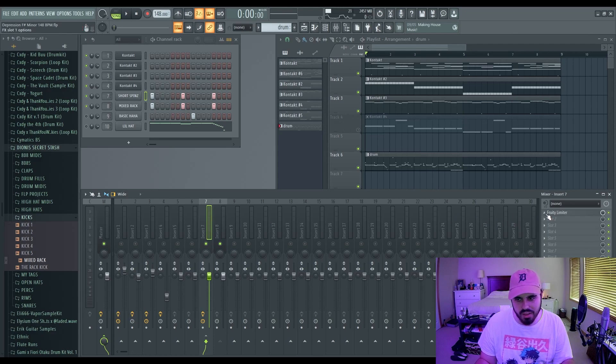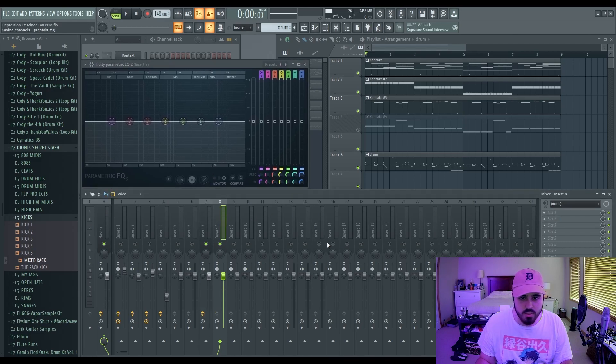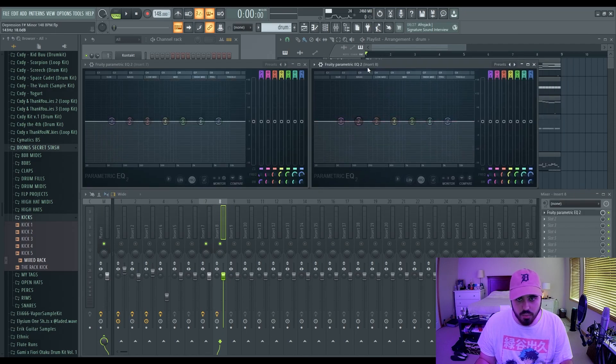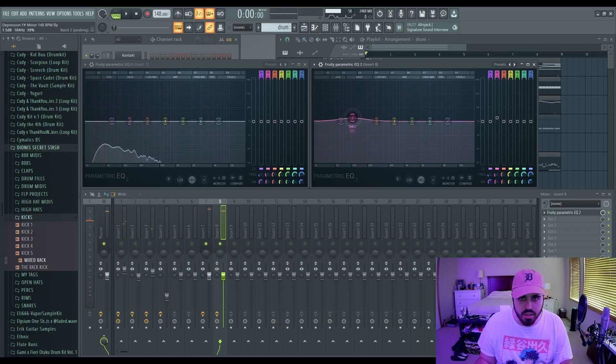I'll quickly demonstrate how you can keep the punch while still making them sound good together. It's called EQ slotting — something Alex Tumay personally does. What you do is find where your kick is hitting — typically in the lower frequencies, because that's where the kick and 808 will clash. I've decided to boost my kick at 104 Hz, then go into your 808 EQ and make a narrow cut at that same frequency. I'm going with two decibels — I wouldn't personally recommend going past three decibels for this.